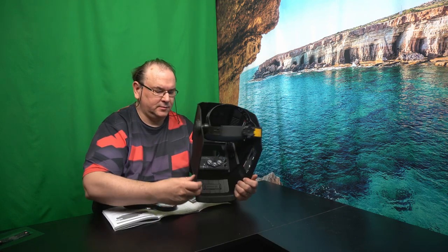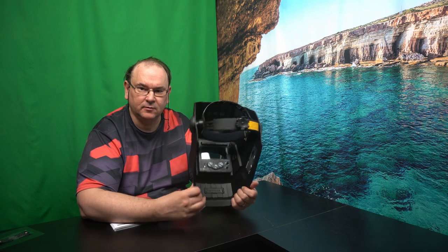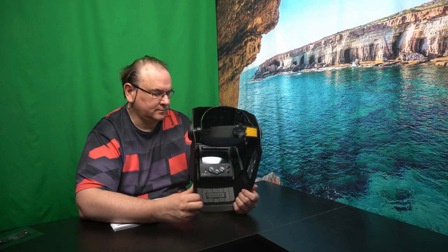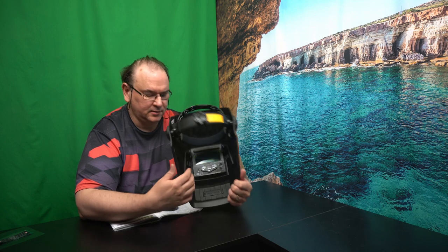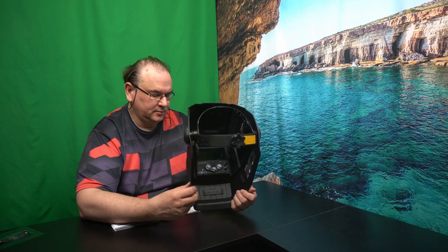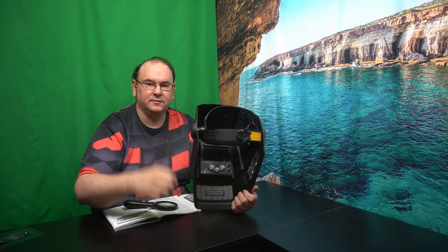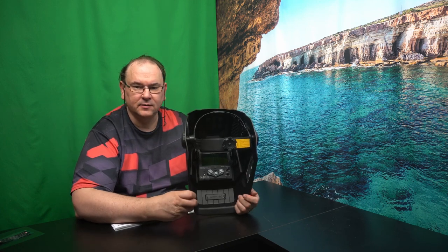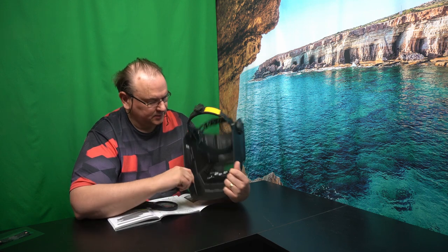A few words about the controls. The first rotation knob is for sensitivity, and you actually have a position for grind as well. So if you're going to use this helmet while you're grinding and you don't want it to activate the dimming effect, you can set it into the grind position. Otherwise you can adjust it according to experience — there weren't really distinct instructions for exactly what setting you should put it on, so I suppose you set that based on experience in the work.